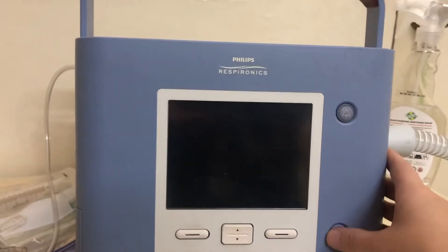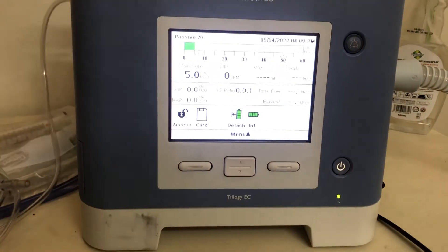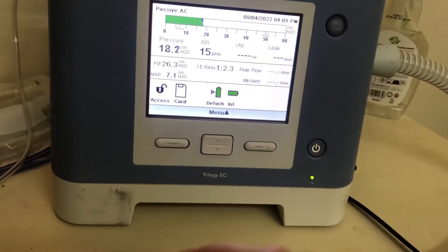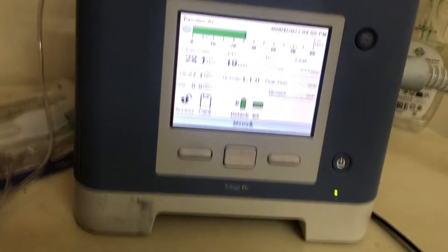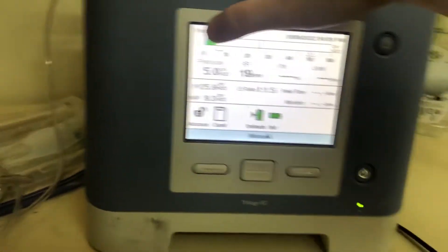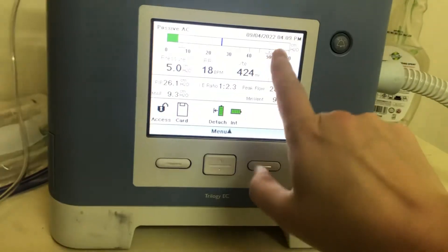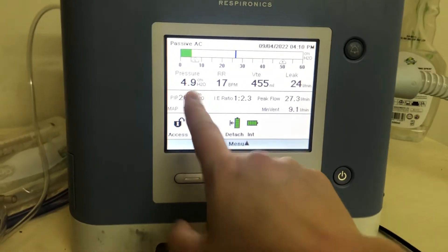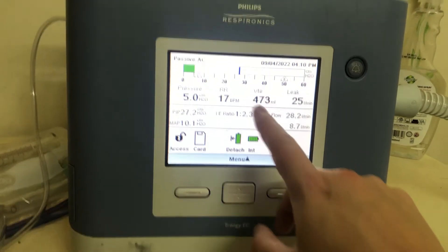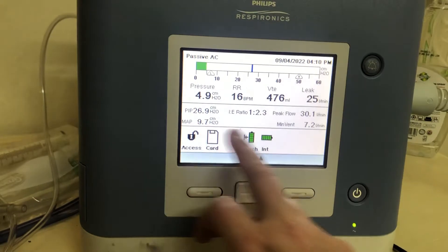To turn the machine on, just hit the power-on button and it will automatically come on to the last settings. You can see the current mode up here — we're right now on passive AC, which implies this exhalation port. This is a pressure graph showing our pressures; the L and H are our high and low pressure alarm settings. We can read pressures numerically, the respiratory rate, the estimated exhaled volume — though it's not actually measuring it — and then leak and some more values.